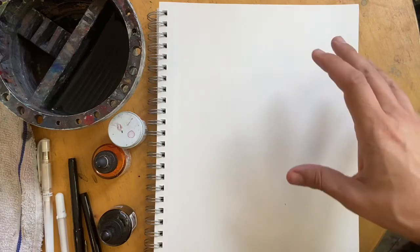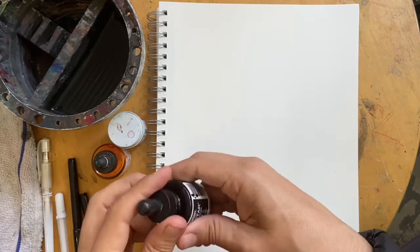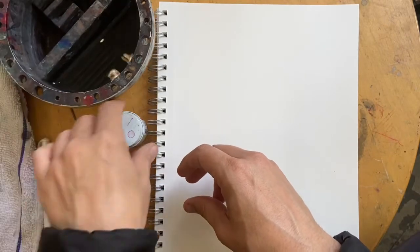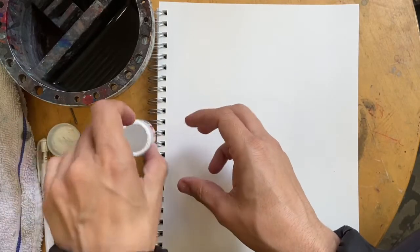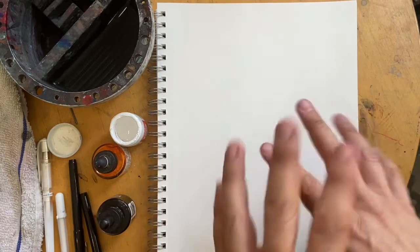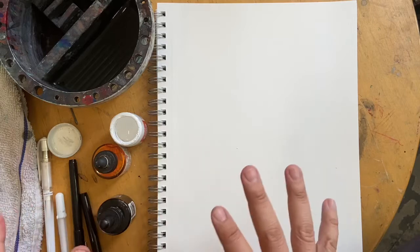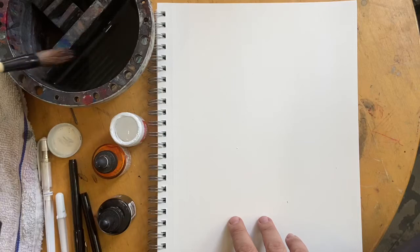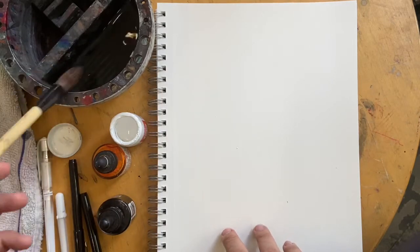Hey guys, thanks for watching. This is a quick little video I thought I would do called Automatic Drawing. It's basically kind of a free-form way to meditate, kind of loosen up before you do some art. I'm just going to do something abstract, just kind of let things appear and go. I don't have any preconceived ideas or plans. I'm just going to kind of do some drawing.